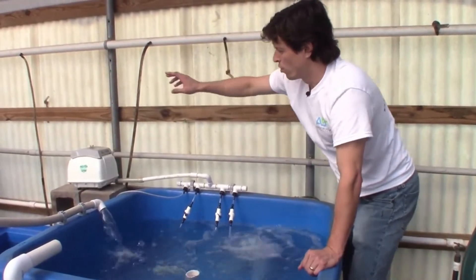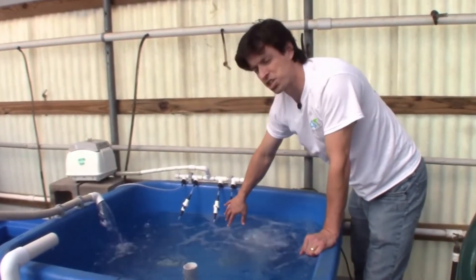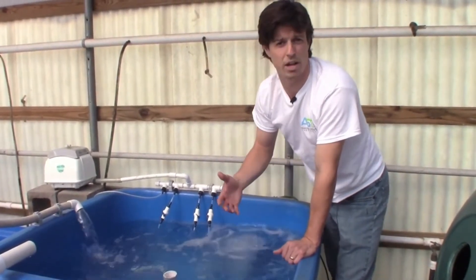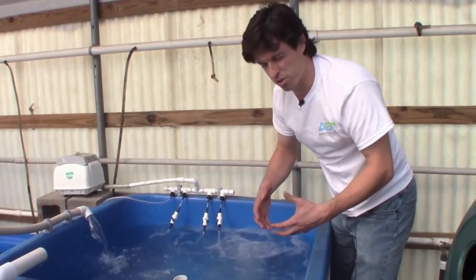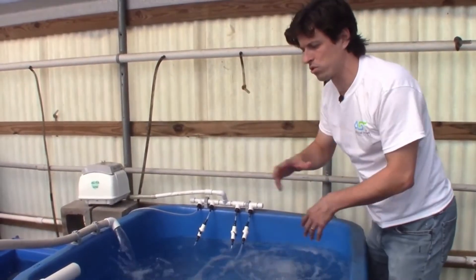We're using a 150-liter-per-minute air pump. We use a lot of these air pumps for aeration in tank and also for airlifts. It's a really good smaller option when you need air and some of the regenerative blowers might be a little bit too big. They're great for a very small system.